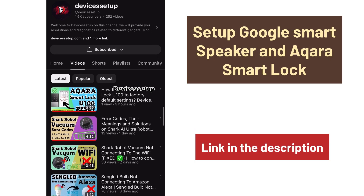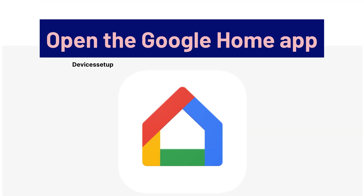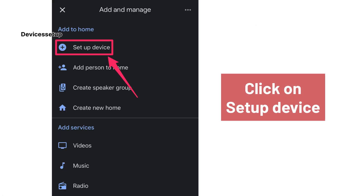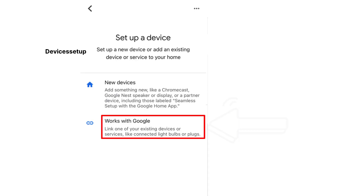If not, then watch the video given in the description to learn how to do it. Next, open the Google Home app and tap on the plus icon on the top left-hand corner. Then tap on Setup a Device, followed by selecting Works with Google.